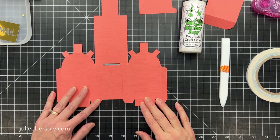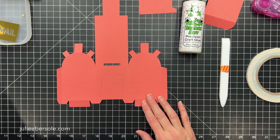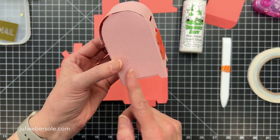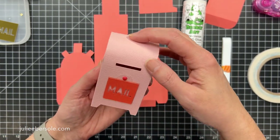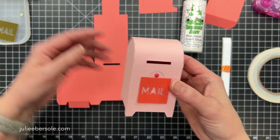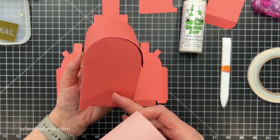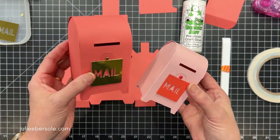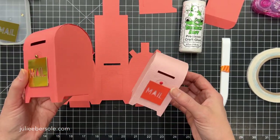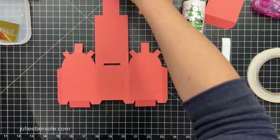Hi everybody, it's Julie. I thought I'd go over how to assemble the 3D mini mailbox. Here it is at its original size, which is two inches wide, two inches deep, and about three and a half inches tall. I do have a video showing how I enlarged it to a size large enough to accommodate tucking a gift card inside. I decided it would be easier to model the bigger one because it's just easier to see all the details.